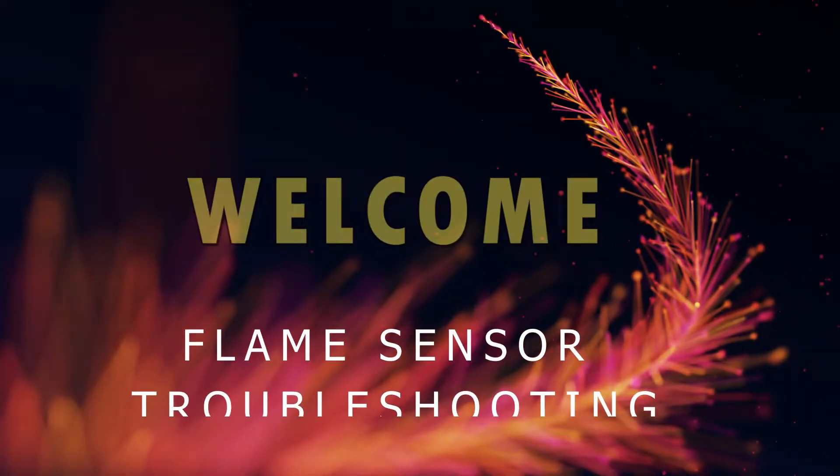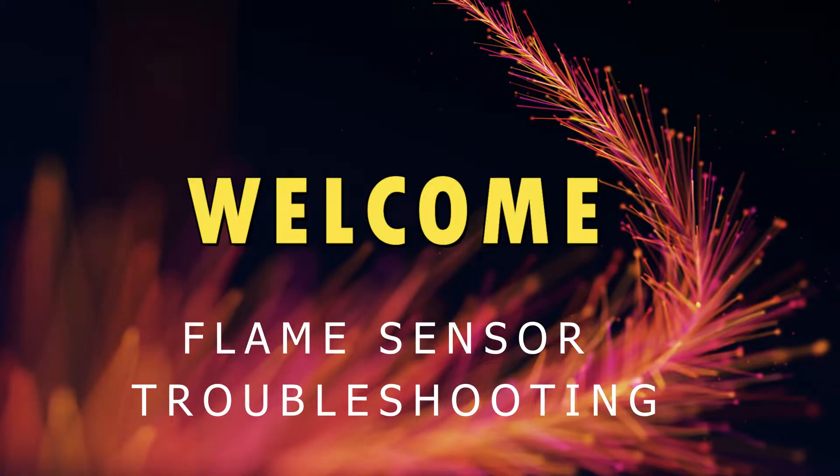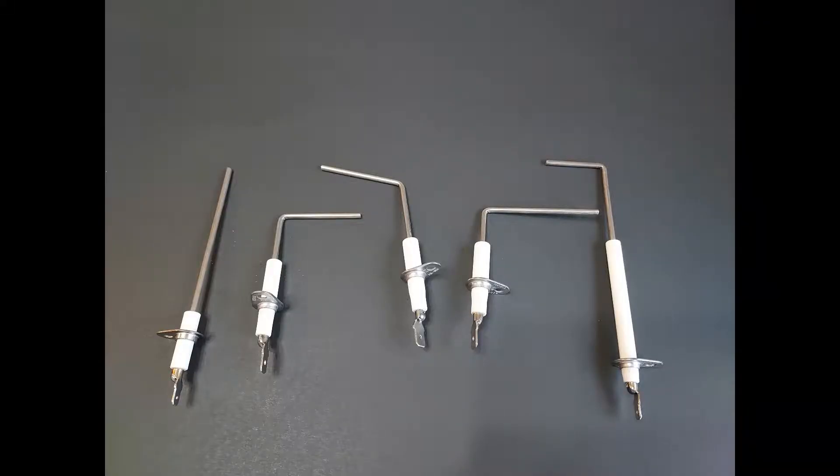Hello and welcome. Today's video will be about furnace flame sensor troubleshooting and cleaning. Here we have a photo of a variety of different flame sensor styles for different models of furnaces. They all don't look the same, but as long as you can identify it, you'll be able to replace it, clean it, whatever it needs.